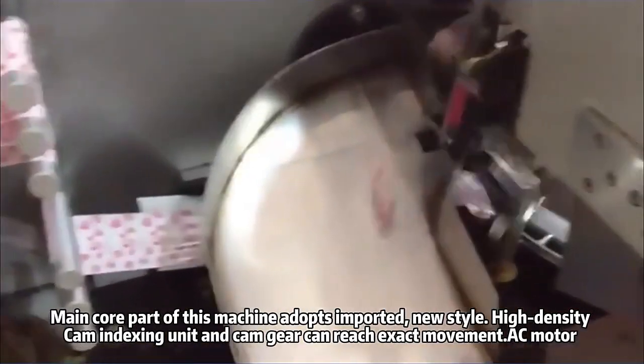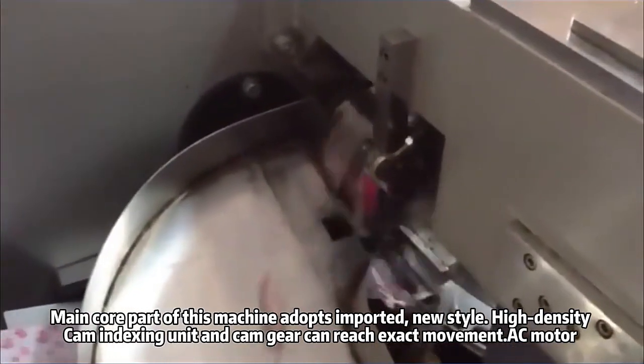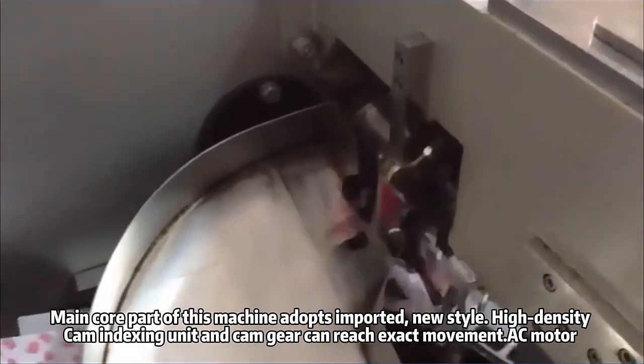The main core part of this machine adopts an imported, new style, high density cam indexing unit, and the cam gear can reach exact movement. AC motor.